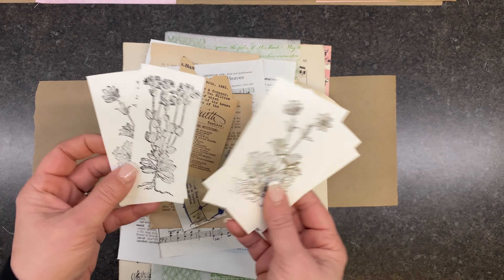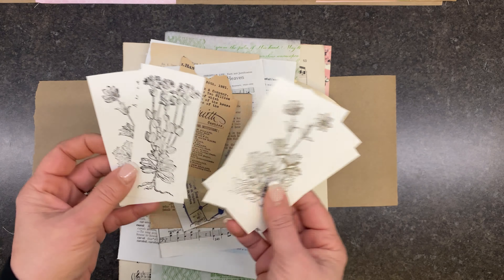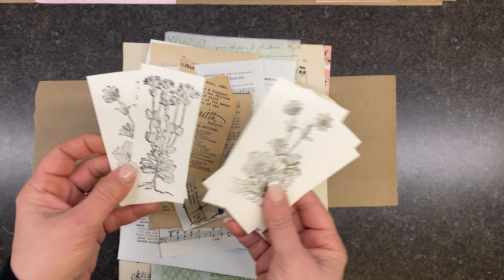All I do is kind of just layer it up with all my flat layers. I did put the rose on in advance. I just kind of layer it up however I want it, just like what we're doing right now. Then I just run it through my sewing machine, and then I embellish with all of the other things.